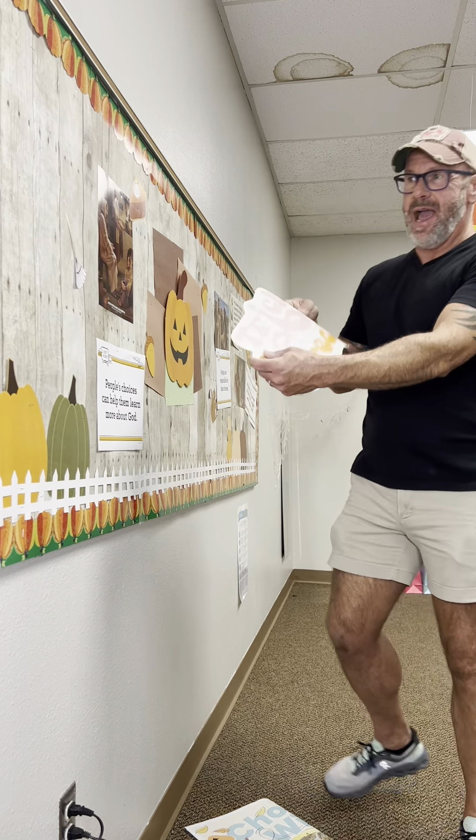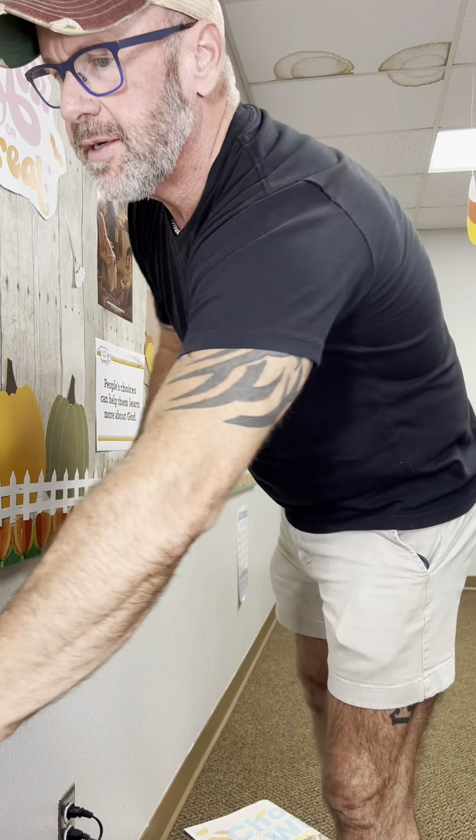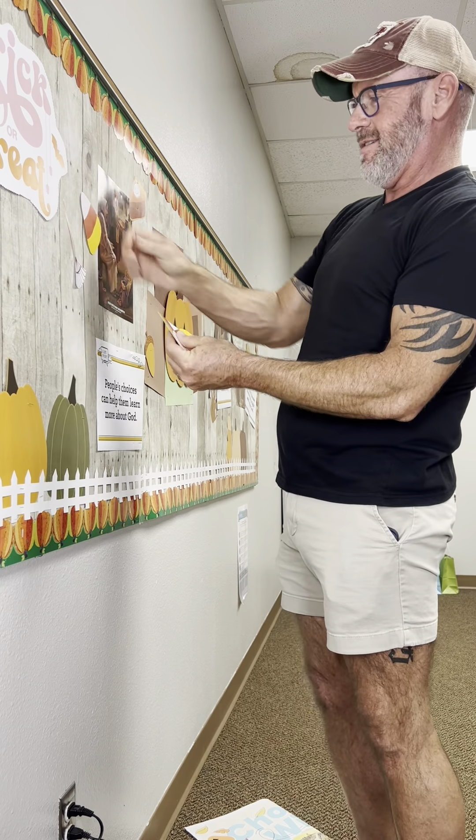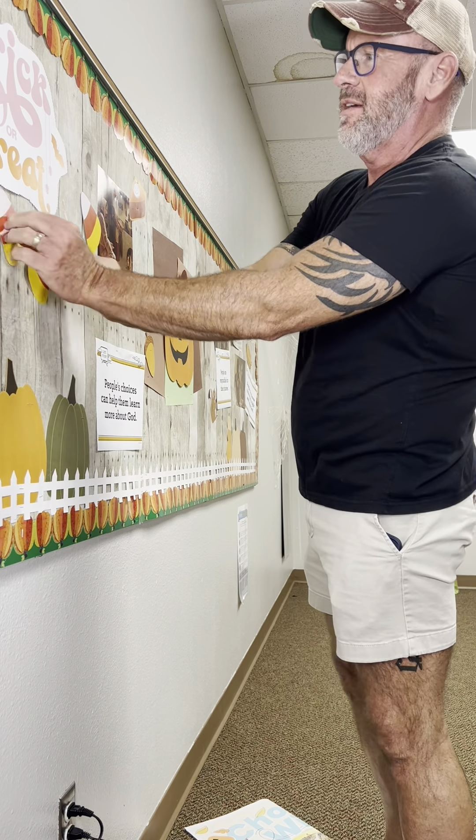Here's some more we can add. It says trick-or-treat. And I've got some candy corns here we can just kind of add in here. See, we already have the pumpkins and stuff, so it's just perfect.